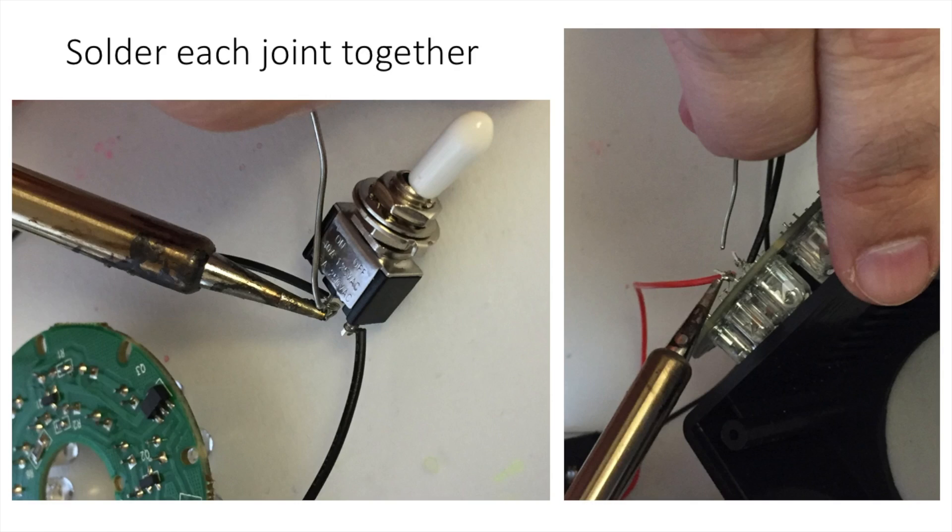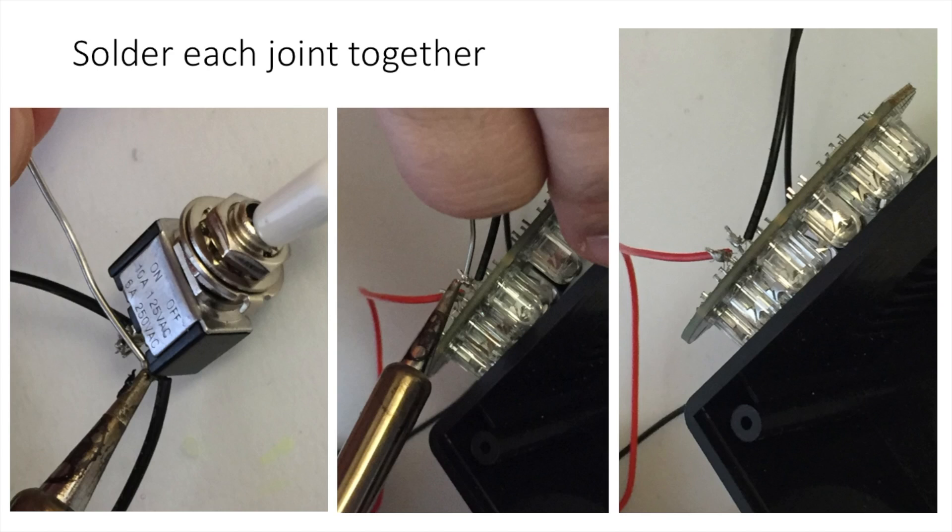Now it's time to solder the joints in place. Grab your soldering iron, heat it up, and do your thing. I am no expert electrician — this was actually my first soldering project. I did this with my son over the course of a couple hours on Saturday, and it was a great father-son bonding experience. He helped out by taking some of these pictures while I was soldering, and you'll see him a little later in the video.